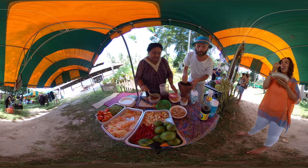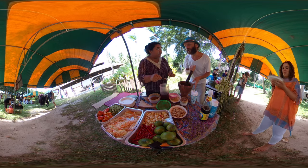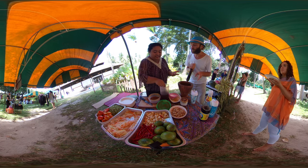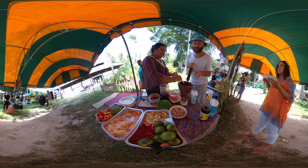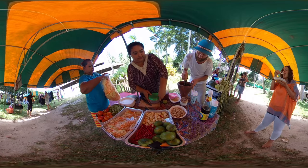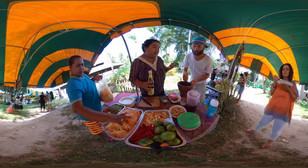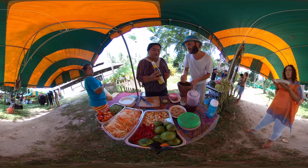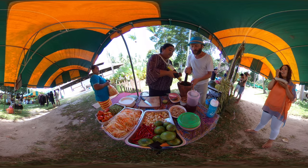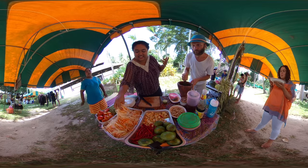And then this one is the coconut syrup — two spoons. You can add any sweet, but I use coconut syrup to keep it healthy. Some people use fish sauce, but today we're going to use soy sauce because fish sauce is not for vegetarians, and we are vegetarians.